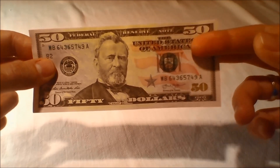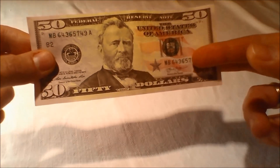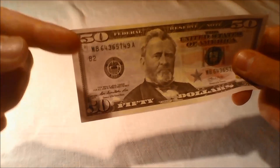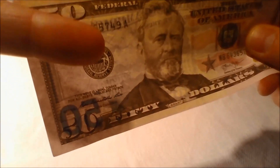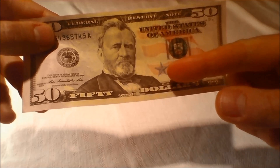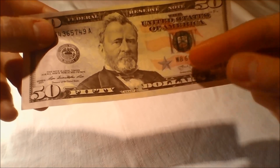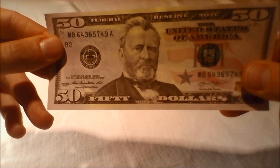The traditional stars and stripes of the United States flag are printed in blue and red behind the portrait of President Grant. A field of blue stars is located to the left of the portrait, while three red stripes are located to the right of the portrait. A small metallic silver-blue star is located on the lower right side of the portrait. The symbols of freedom differ for each denomination.